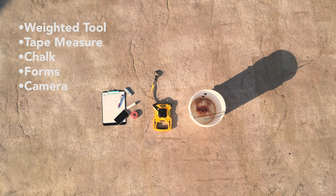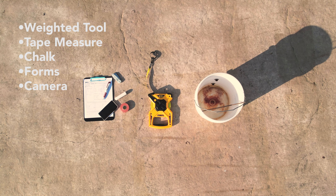Tools Required. The following tools are recommended to complete the measuring process.